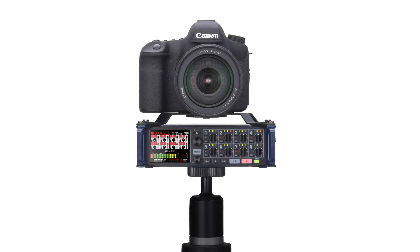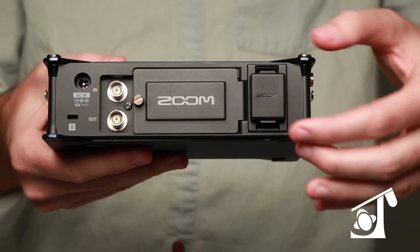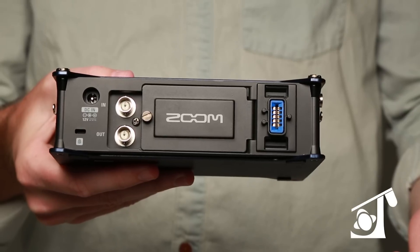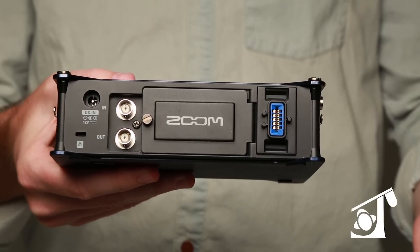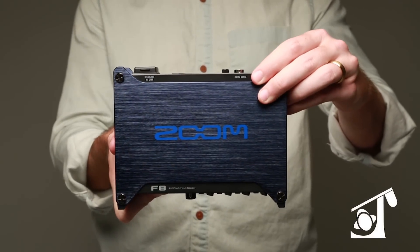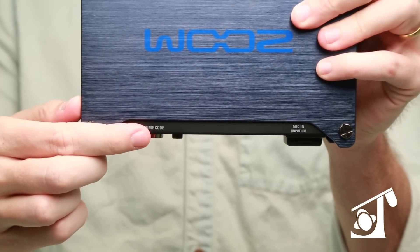No matter what the situation, Zoom has you covered. You can even plug in any of the Zoom mic attachments into the back of the unit, so XY, mid-side, or shotgun recordings become a breeze. The 10-foot extension cable also allows you to extend the capsule on the end of a boom.